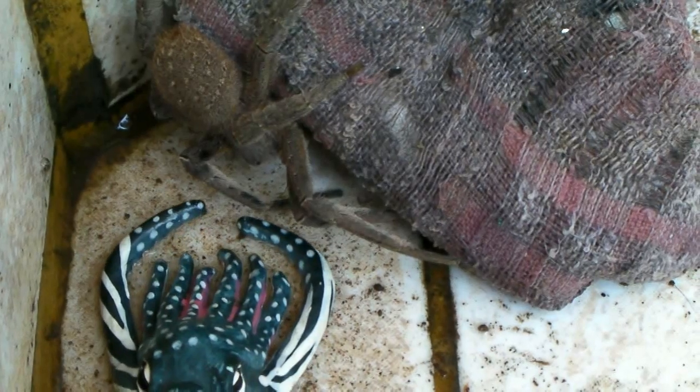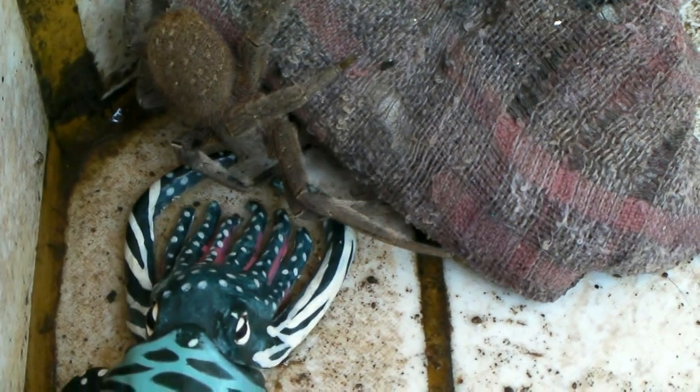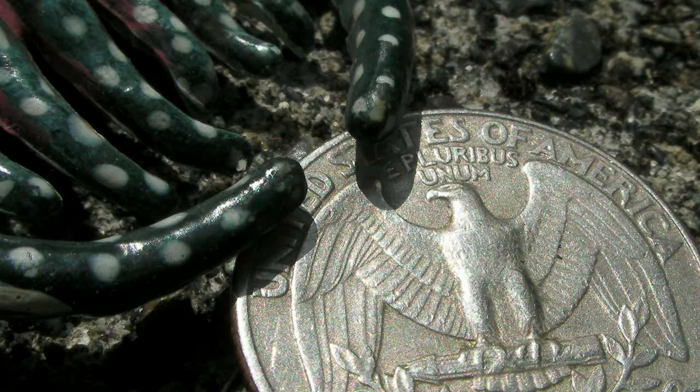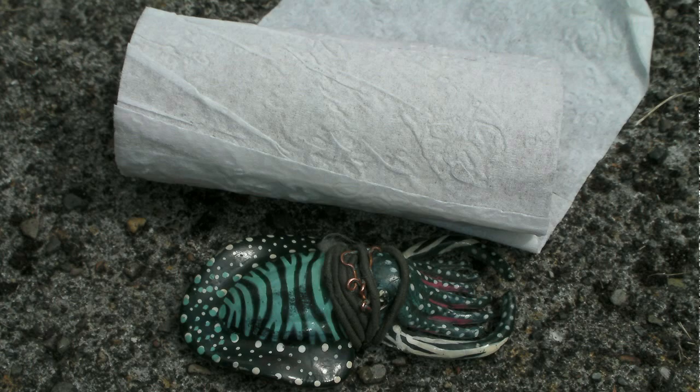By placing her next to a small creature, I can get a pretty good idea of how big it is and give the audience an idea as well. Here is Pulpita next to a variety of objects, so you can gauge her size.